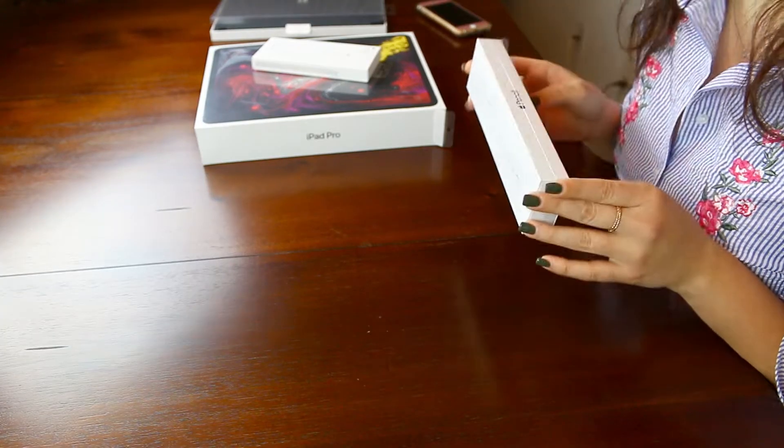Now I'm going to open the Apple Pencil — I'm super excited for this because I love drawing, I love coloring, and I still go to school so I take a lot of notes. You can write on your iPad Pro with the Apple Pencil and edit it — change the font, change the color, do whatever you want. You can also draw, and I can never go wrong with drawing. Okay, so we're going to open this — it also has an arrow pointing down.